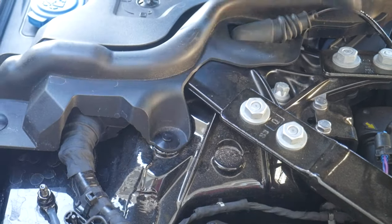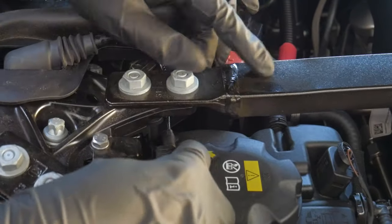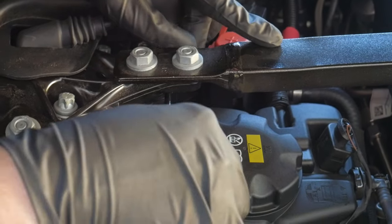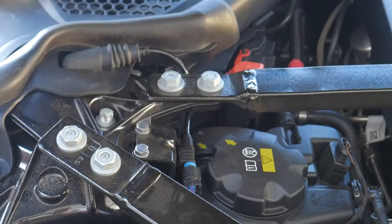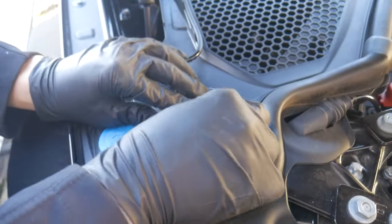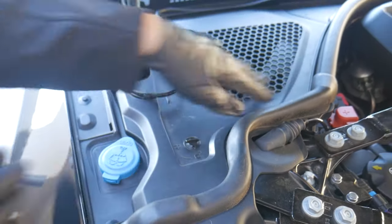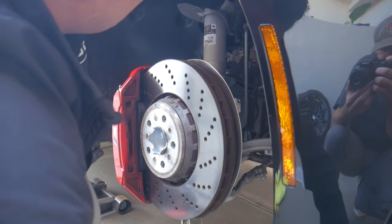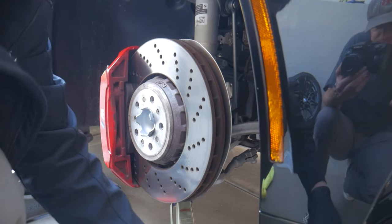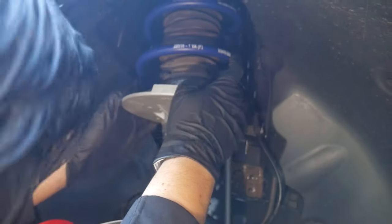Note that the EDC sensor slides under the strut tower bracing — make sure it's not placed over the brace, as you don't want it exposed or snagged on something. There's also a small bracket it seats onto. When lowering the suspension assembly with the jack, readjust the bump stop and dust boot to make sure everything is seated properly. Then realign the sway bar end link back to the front strut and reattach the nut with the 16-millimeter socket.